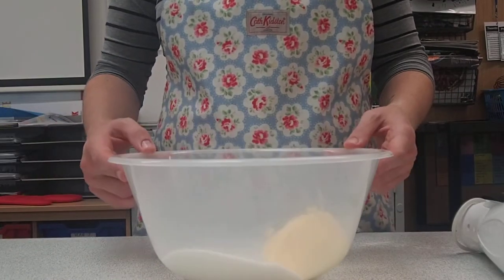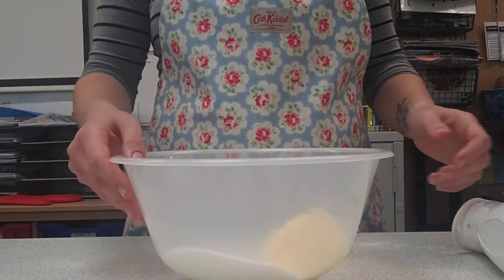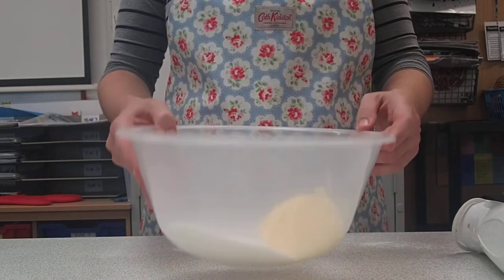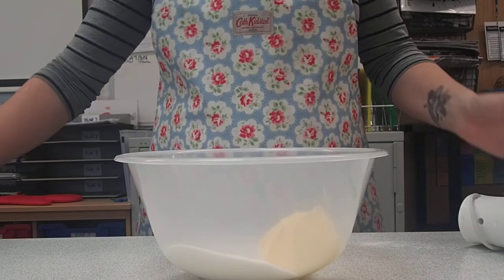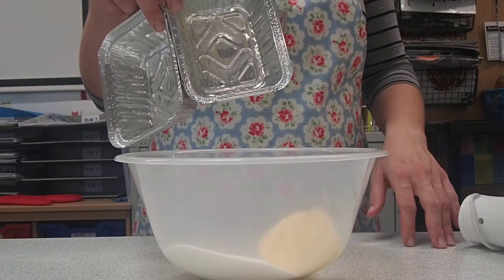Today we're going to be making the Dutch Apple Cake. Before you get started, you need to gather your equipment. You need one big mixing bowl, an electric whisk, and two foil cases if you don't have your own cake tin.